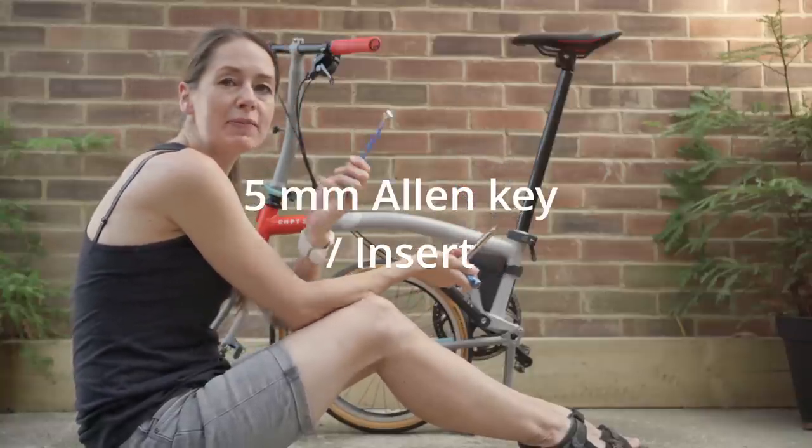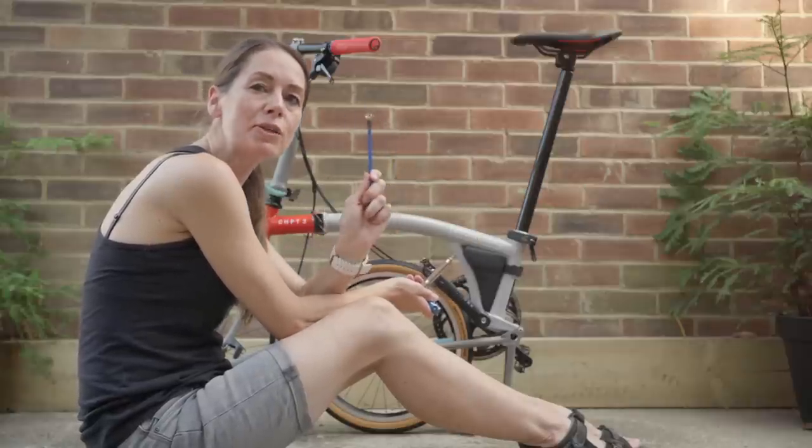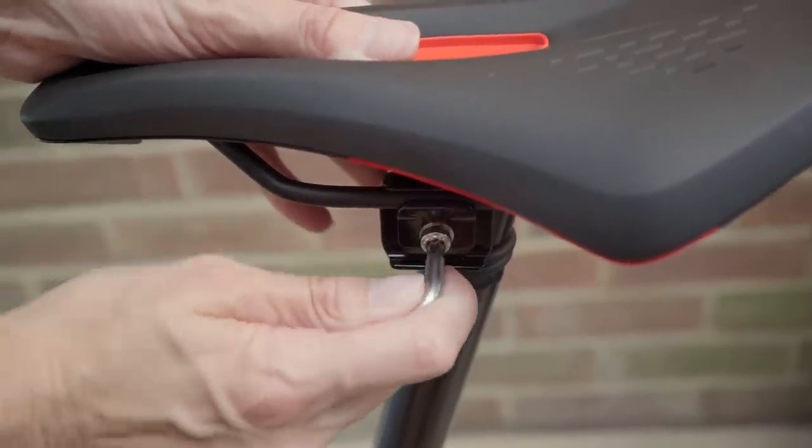If you have an A-line you need a 13 millimeter spanner to undo the seatpost clamp. Otherwise, undo your pentaclip using a five millimeter allen key.